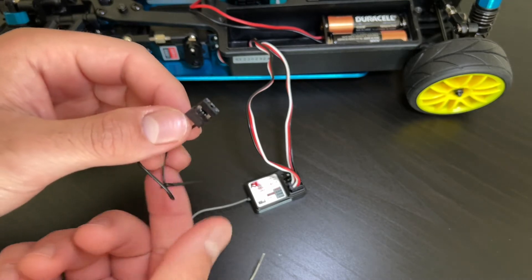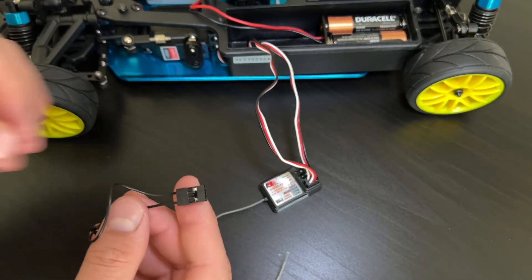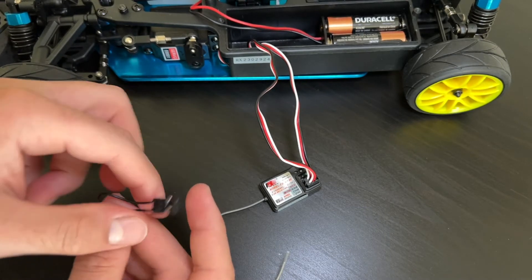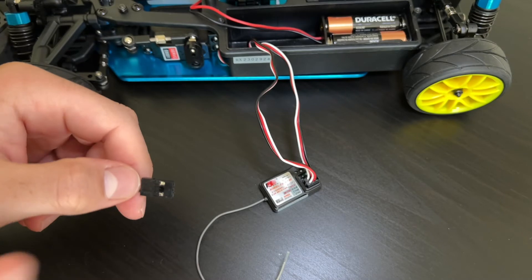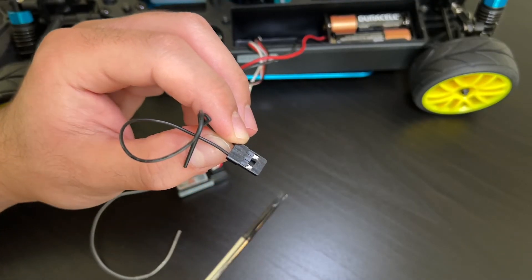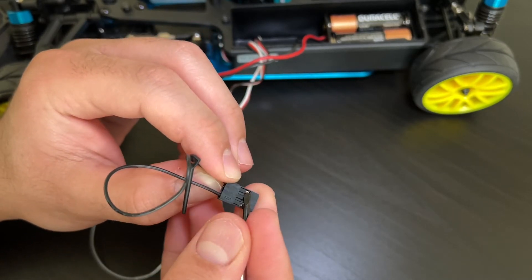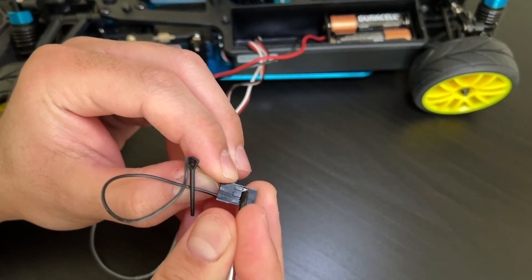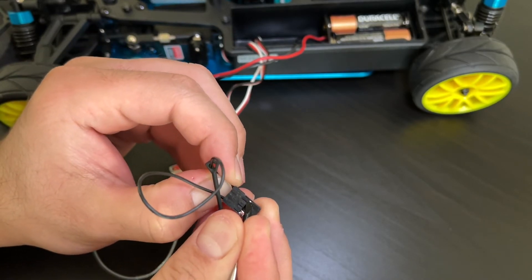This next piece is going to go into channel number three. They also gave us a little key for the fail safe, but we're not going to need that now. This part is important — we're not just going to plug it straight into channel three. I'm going to take my thinnest flathead and pry up on this plastic piece in order to get this wire out. This wire we're going to attach to the VCC, which I'll show you in a bit.